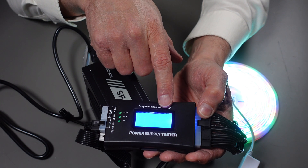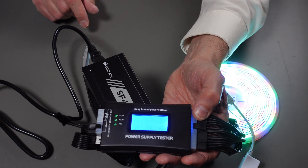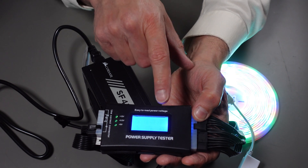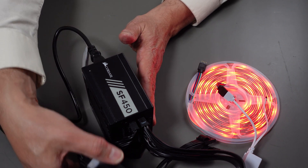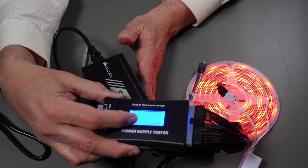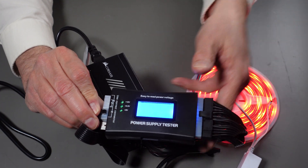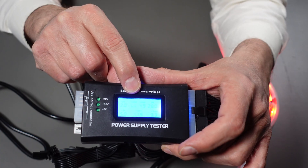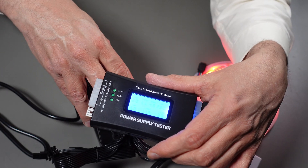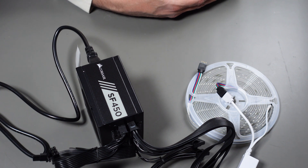Now we have a load and it stopped beeping. It stopped beeping because it has a power good signal of 280 milliseconds — if that number is less than 100 or over about 400, something's wrong and it won't have proper timing. If there's no load at all on the power supply it misbehaves. So we know this power supply is good. If I unplugged the 12-volt PCIe connector, we'd get a beep and the display shows it's no good — it's missing the 12-volt signal. This is a good way to test all the cables.